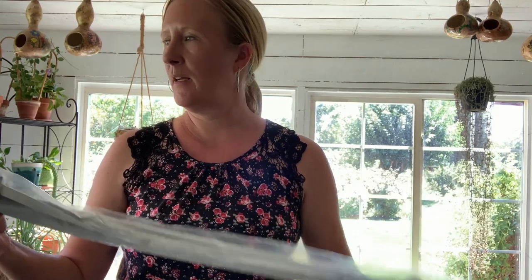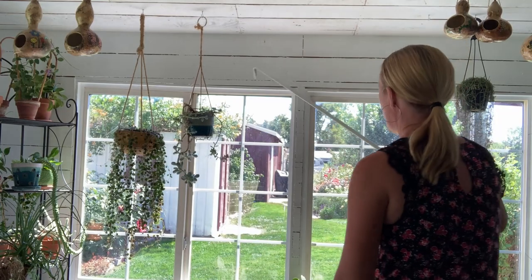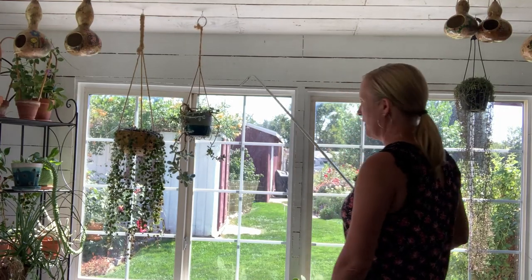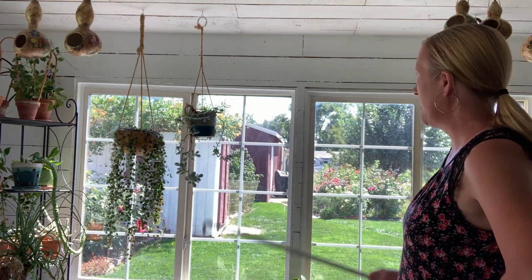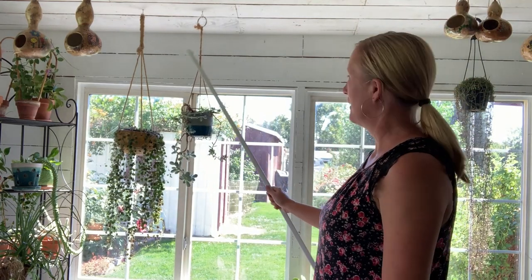I went and bought a curtain rod and I'm going to hang that up right now. We've already run into a problem — the curtain rod doesn't reach all the way from one end to the other. I'm thinking I might just put the curtain rod in the middle of each window, hopefully that'll look good. Or I could just put it on that side of the windows there, because that's where it really gets hot in the afternoon.